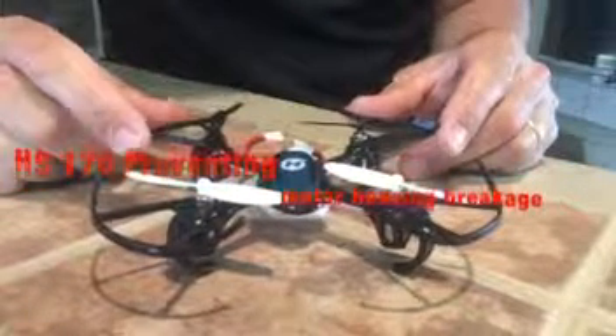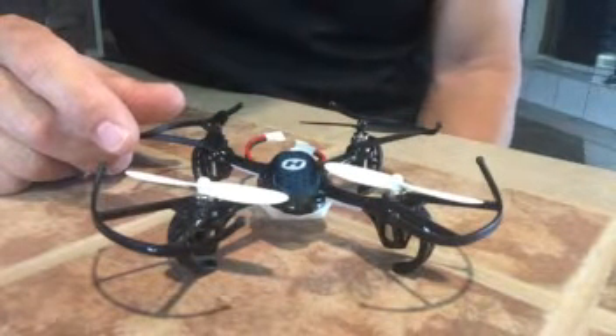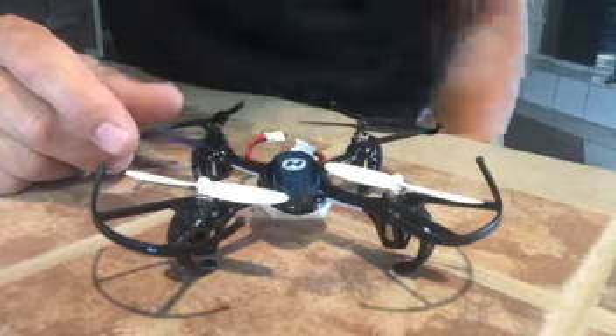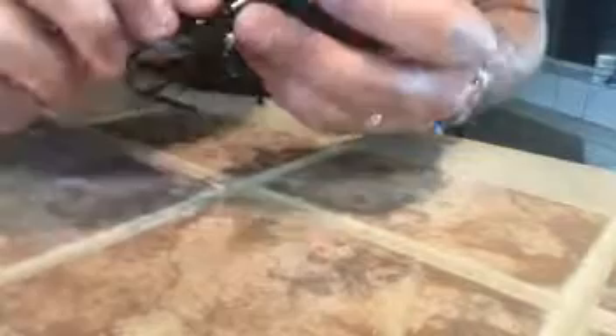Hello, my name is Russell. I'm looking at the Holystone HS170 Predator. I've been looking at the reviews and a few people had been stating that the motors have been breaking off or cracking right here when they crash it, just where the white and the black come together. And I actually did have one of mine crack.